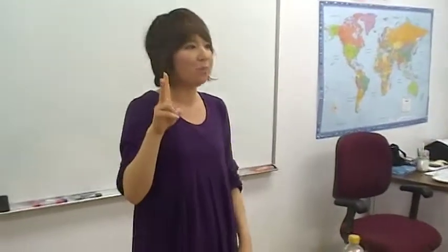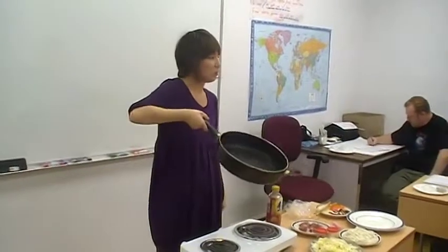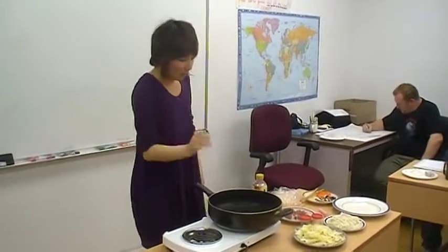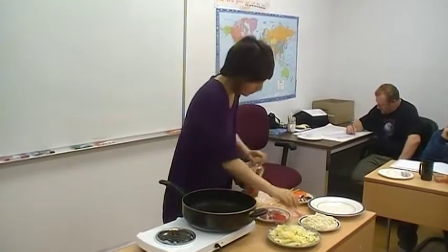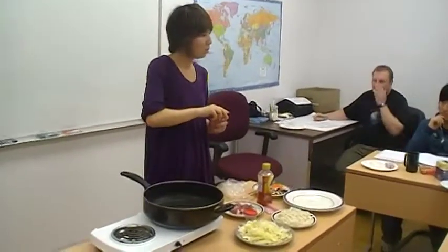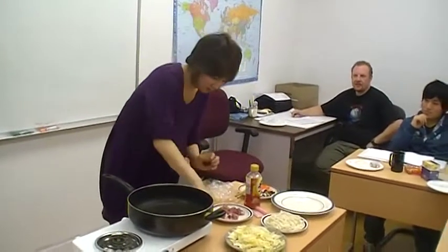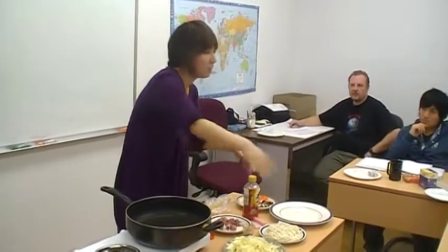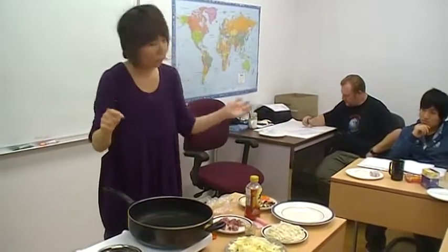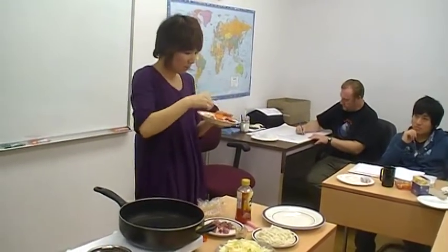Let's go to my second point — we should cook. First, I use this pan, and I wait until it becomes warm. Today I don't have enough time to cut vegetables and fry them fresh, so I already cut them small like this and put them in the microwave. They are already cooked.